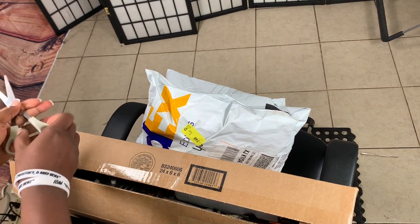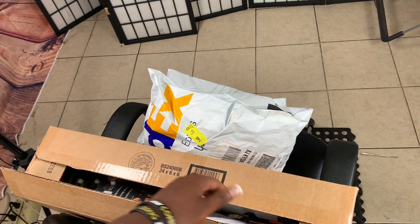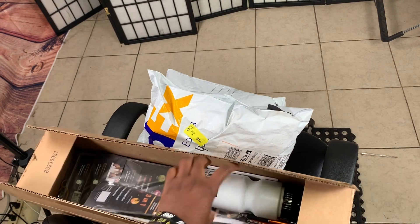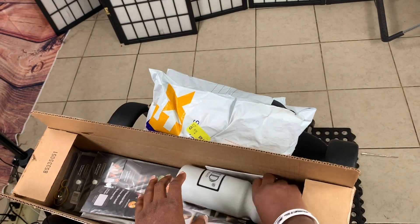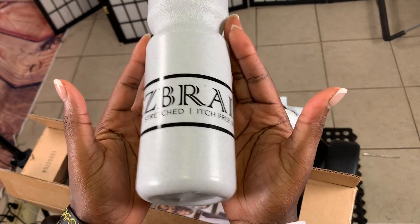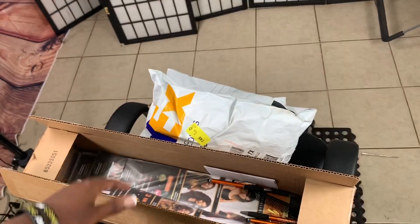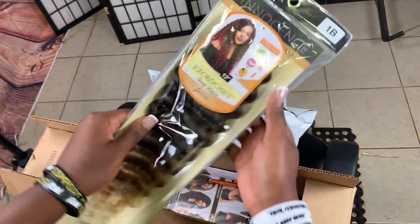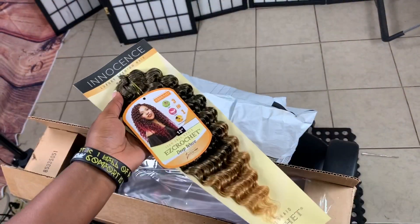Those are the products you'll be seeing very soon in my videos. This is Easy Braid — let's see what they sent. This one says Easy Braid Pre-Stretch Itch-Free Braid. Thank you for this, I like this one. Let's take a look.